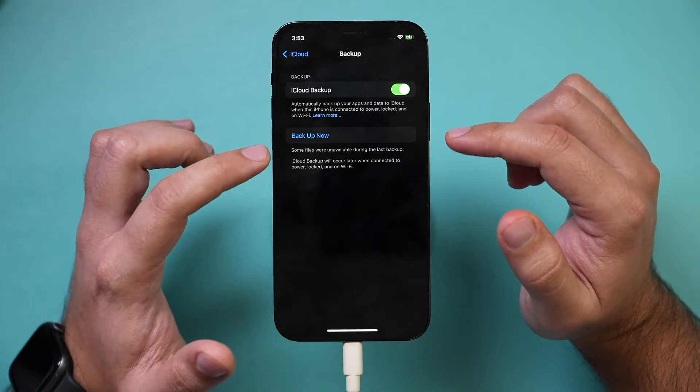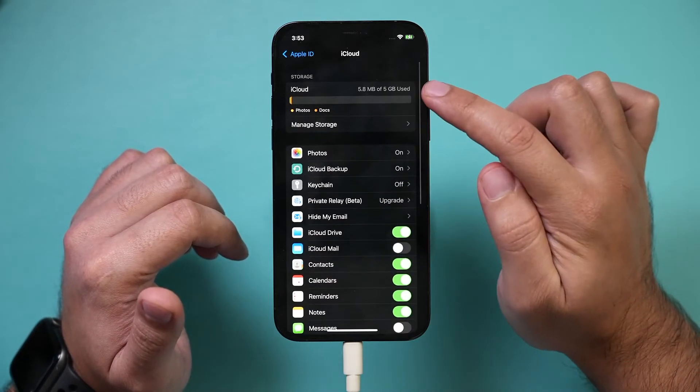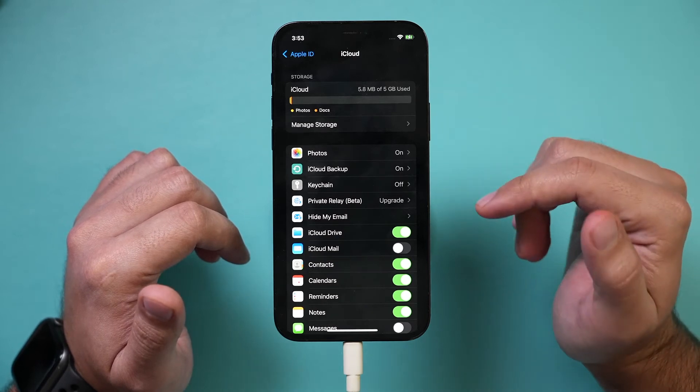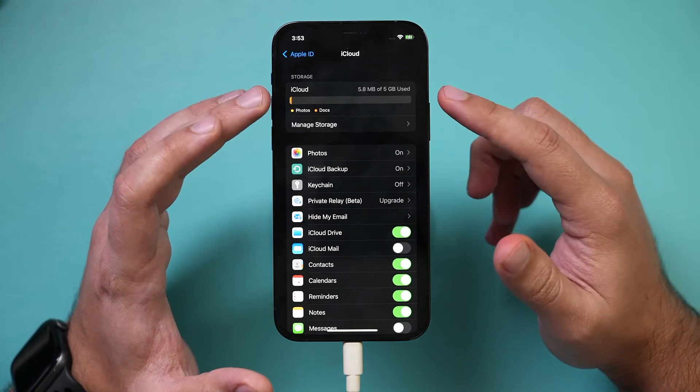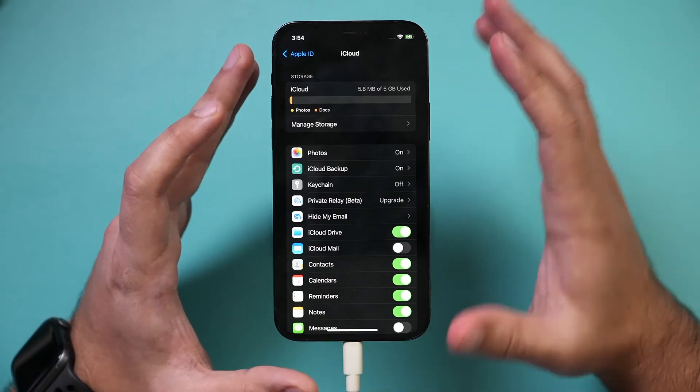If you do need more space, you do have to pay for it. By default, this only comes with five gigabytes of iCloud storage, so if you need more space you do have to upgrade. Sometimes if you have another phone nearby, it may let you use temporary iCloud storage.